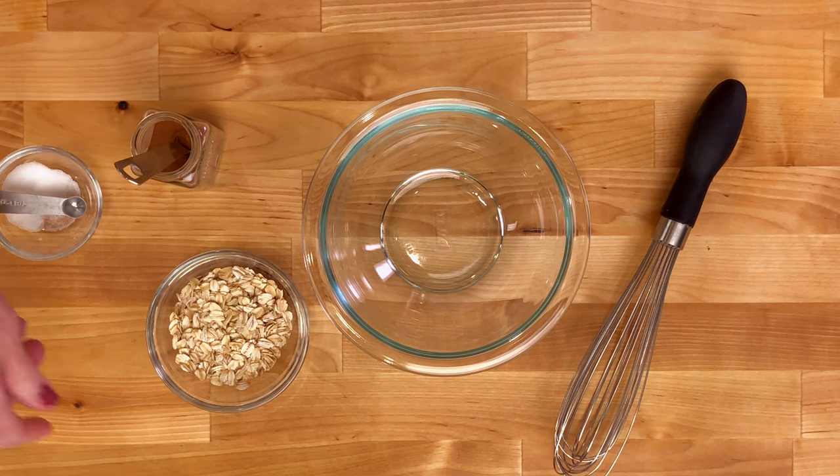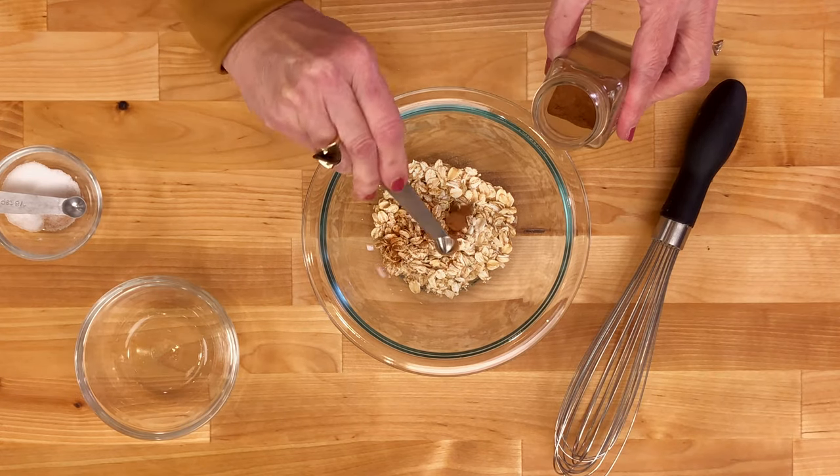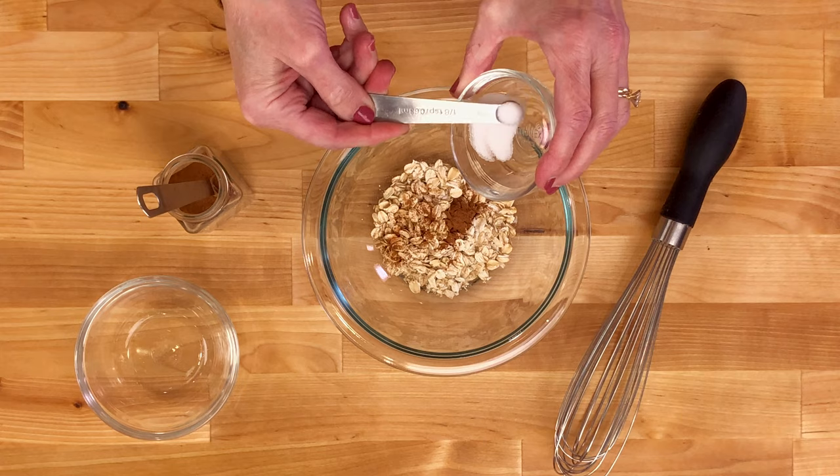In a small bowl, mix together a quarter cup of old-fashioned oats, an eighth of a teaspoon of cinnamon, and an eighth of a teaspoon of salt.